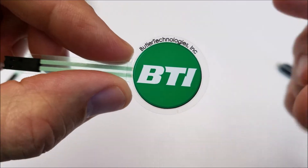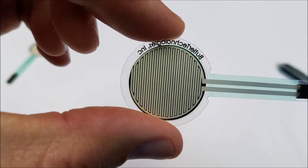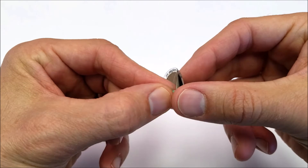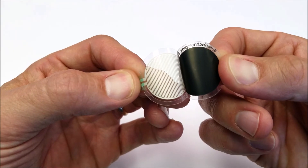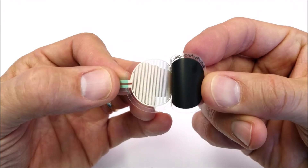A shunt mode resistor, as shown here, is made up of interdigitated silver fingers printed on one half of the circuit. The other half is comprised of carbon over top of silver. When the FSR is pressed, that carbon is pushed into the silver traces, causing a signal.